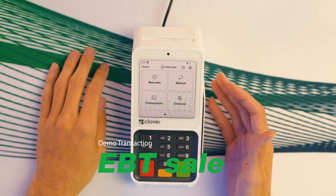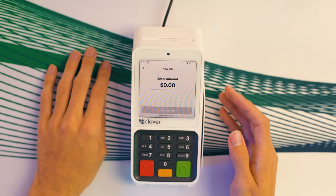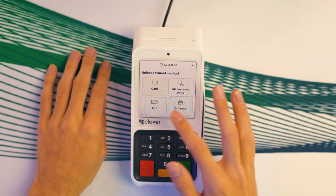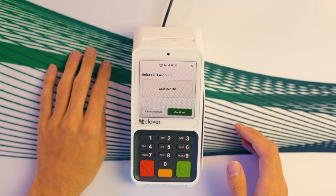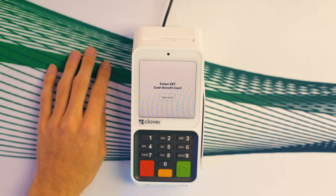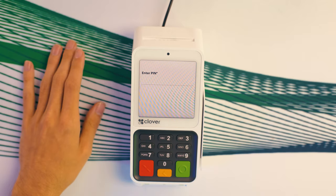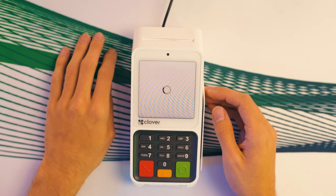For EBT merchants, I'm going to run you through a test EBT transaction. Same as last time, you just want to click New Sale, then enter in the amount. Down below the normal card option, you'll see EBT — click that, then hit Continue. You'd swipe your EBT card or cash benefits, enter in your PIN, and there you go, that should be it.